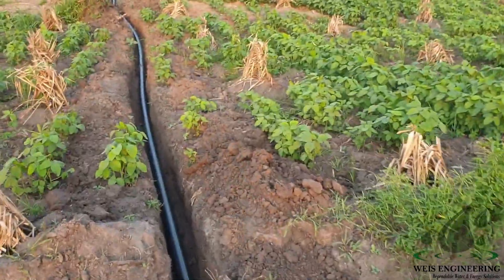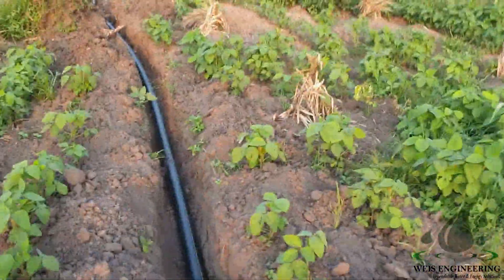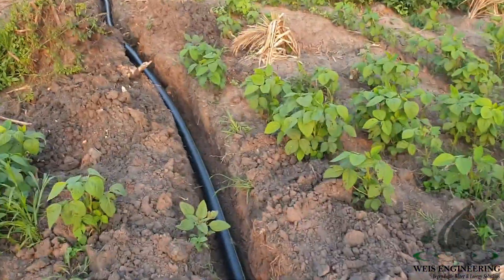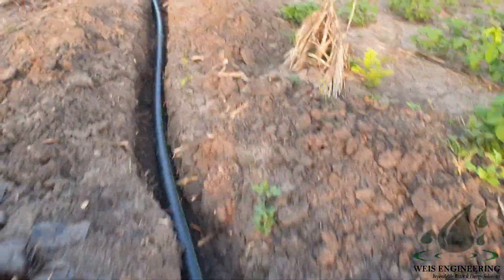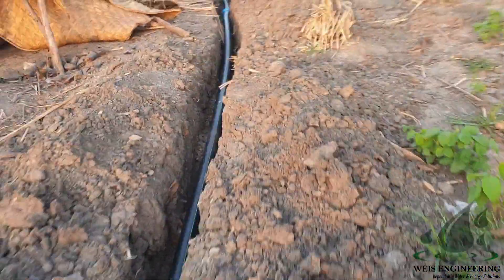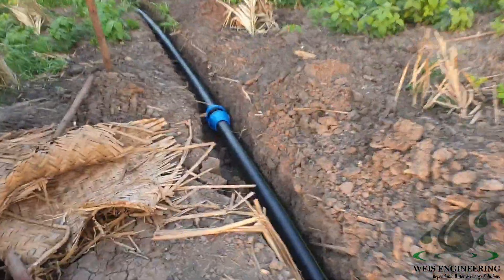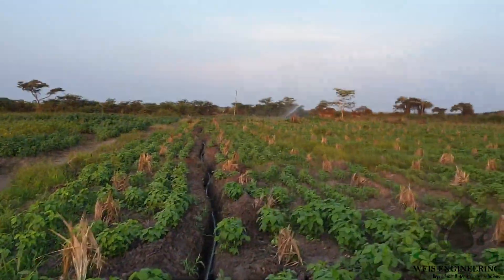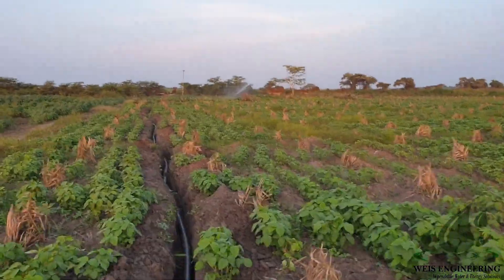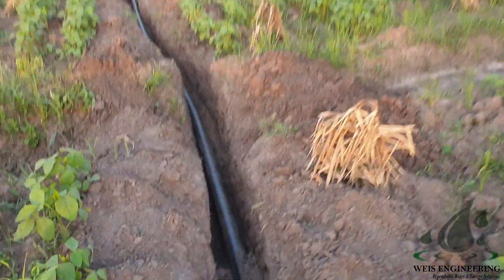We operate two sprinklers at the same time. In that way you can increase the area covered by time, whereby you're saving on fuel. This is our union, and we are pumping water through a distance of 610 meters of HDPE pipe.